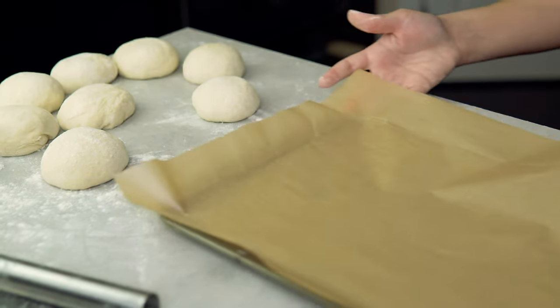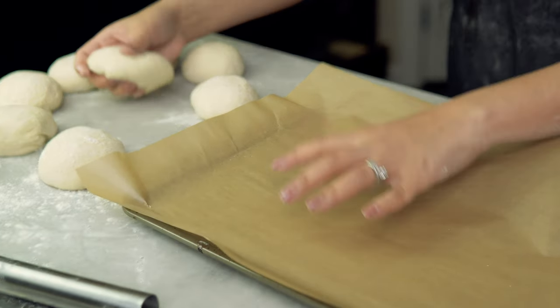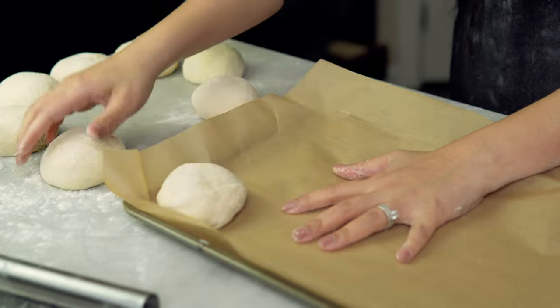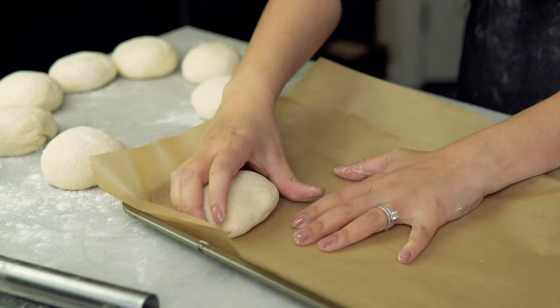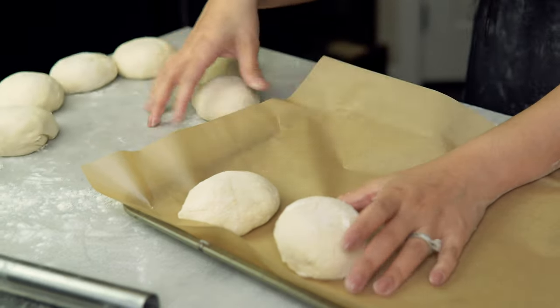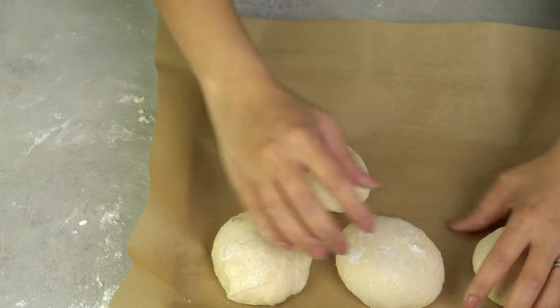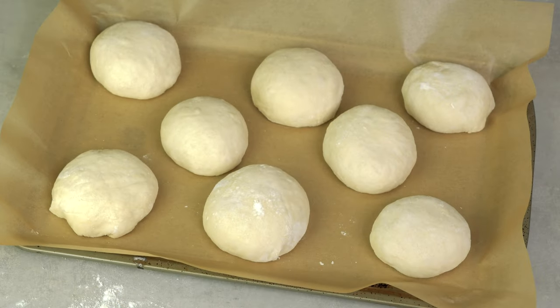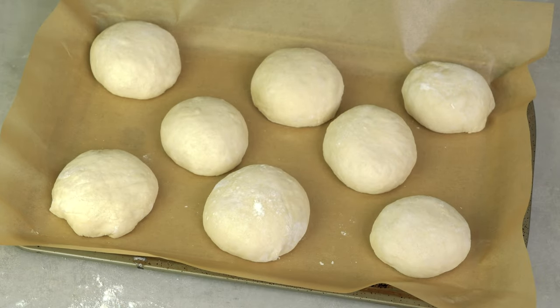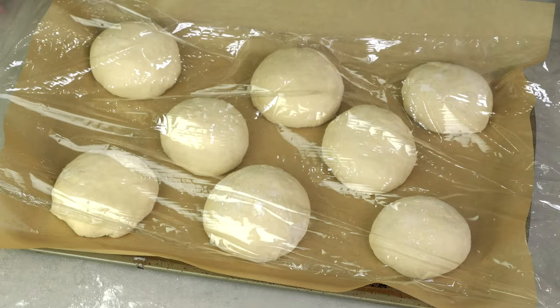Then place the dough balls in a baking sheet lined with parchment paper. Cover again with plastic wrap and let it sit for 30 minutes to rest. Preheat your oven to 450 degrees Fahrenheit or 230 degrees Celsius while you rest the dough.